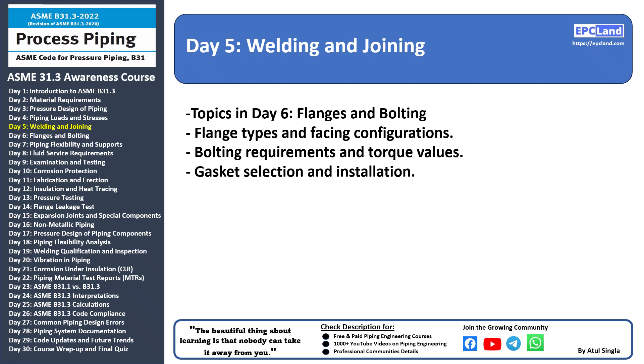Let's see what we are going to cover on day 6. Day 6 we'll talk about flanges and bolting, covering three subtopics: flange types, facing configurations, bolting requirements and torque values, and gasket selection and installation. This is how we are going to cover the content — along with these subtopics we'll have a safety topic at the beginning, then a quiz with 20 MCQs along with explanation of the correct answers. This format will be followed for all 30 days.